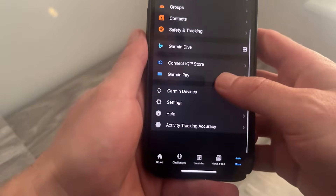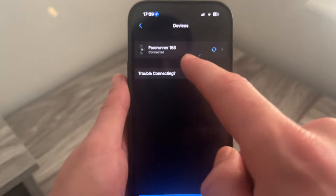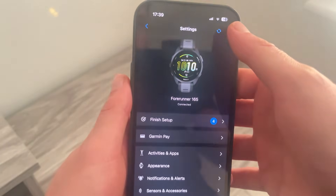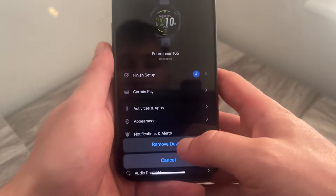Scroll down and select Garmin Devices. If you currently have any devices listed, select your watch, then tap the three vertical dots in the top right-hand side and come over to Remove Device.